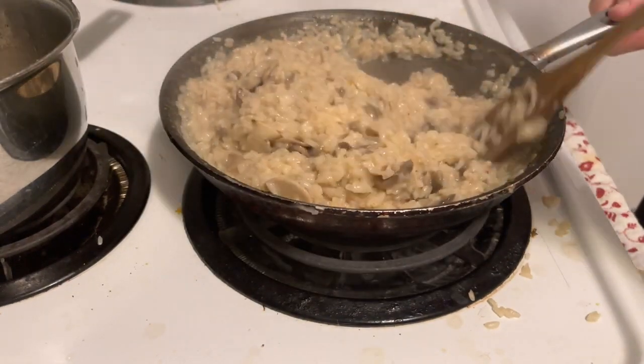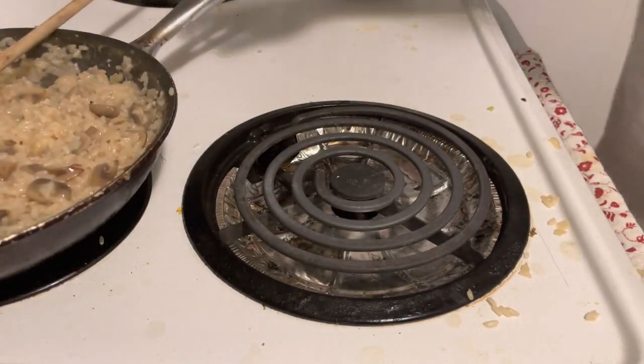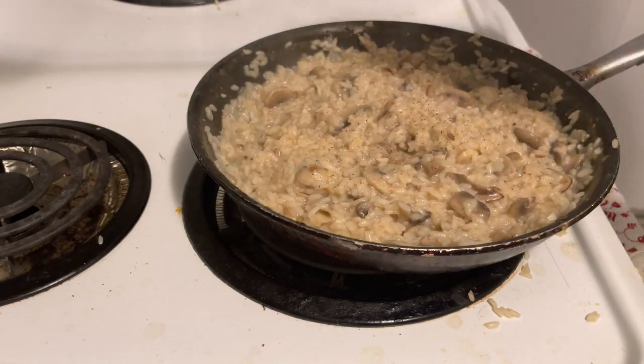Right around here you would throw the parmesan in, about 55 grams. Like the wine, you could add as much as you want — the more the better. Just watch how much salt you add since the parmesan is naturally very salty.